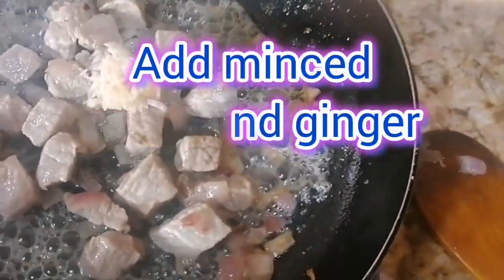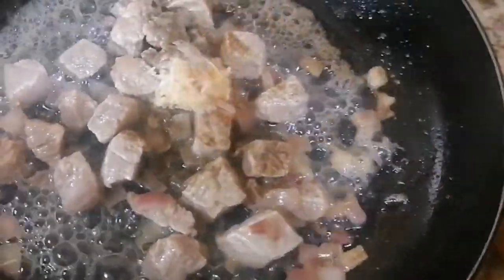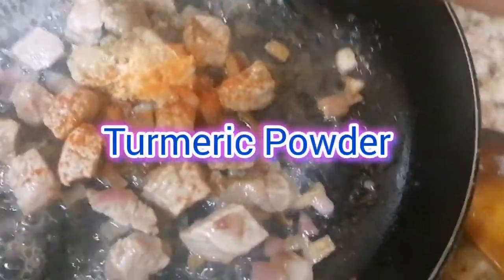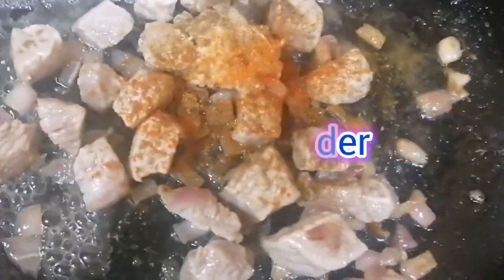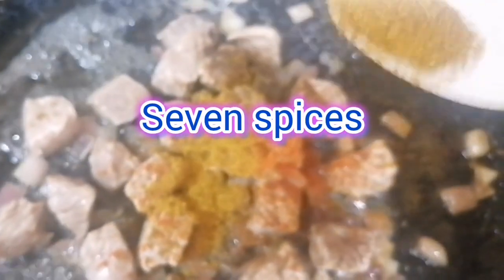Add minced garlic and ginger, powdered black pepper, chilli powder, turmeric powder, coriander powder, cumin powder, and seven spices.